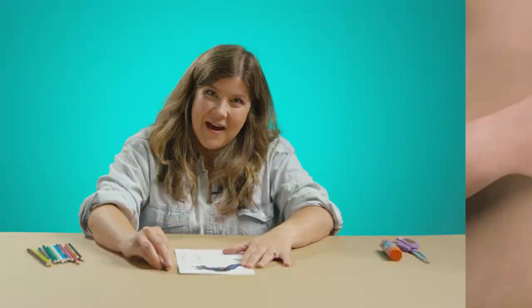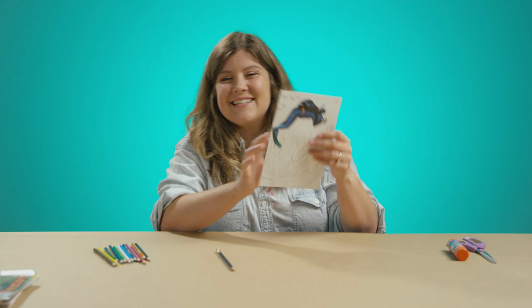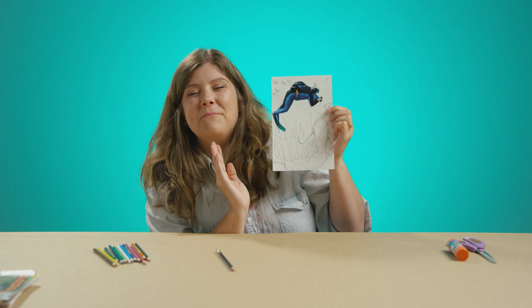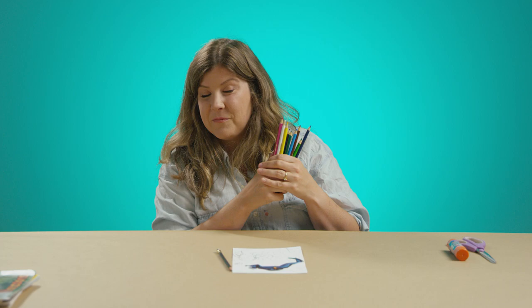I'm all done with my sketch. Here it is. It doesn't look like much. I know when the piece is really gonna come alive is when we add in the color. So today for my color, I'm using one of my favorite art materials and they are watercolor colored pencils. I know that most of you have used colored pencils before and a lot of you maybe have used watercolor before. These pencils are both.